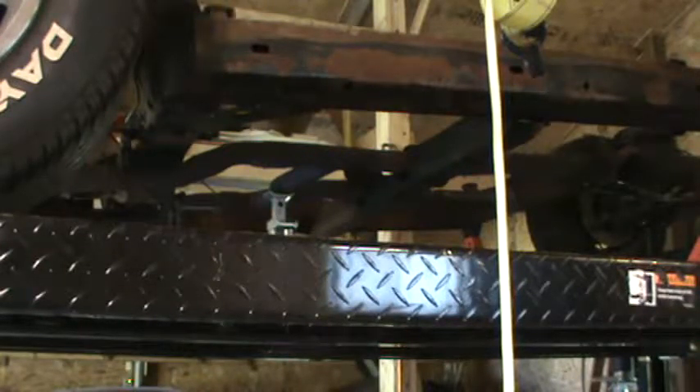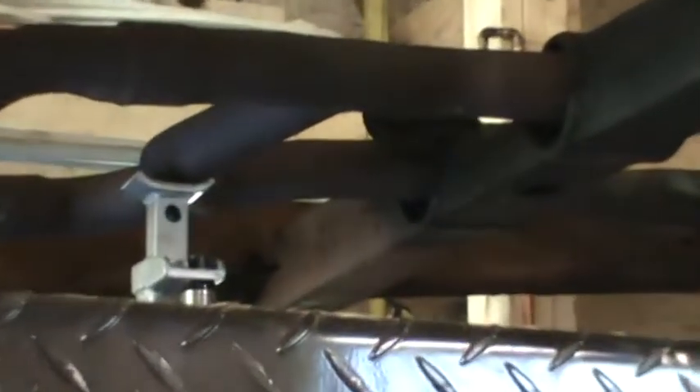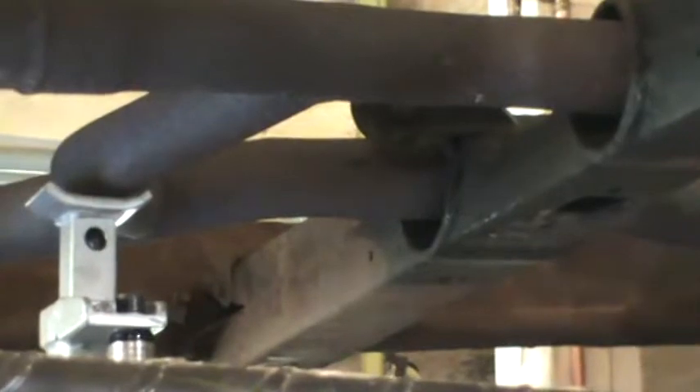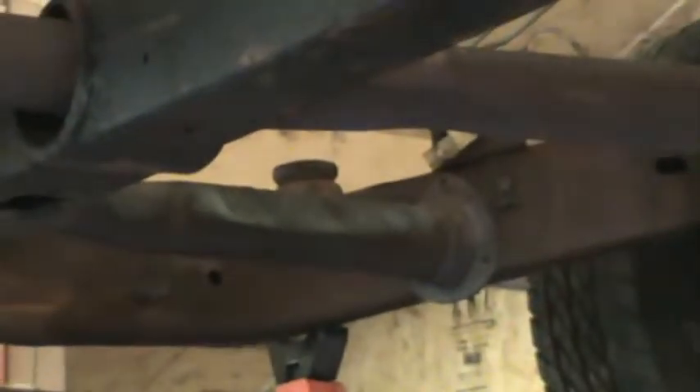I've decided to attack the exhaust system first. This exhaust system happens to be a dual exhaust and it has a crossover pipe. The problem that presents is there's no way to get that pipe out from the front because the crossover's in the way, and from the back the front pipes are bent in such a way that they won't go through those two holes either.